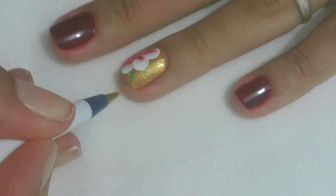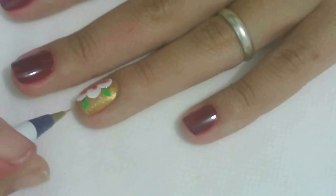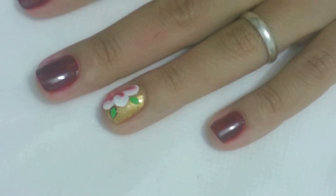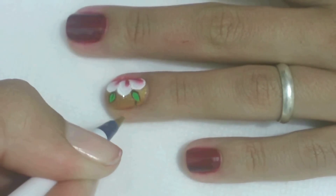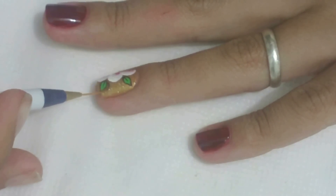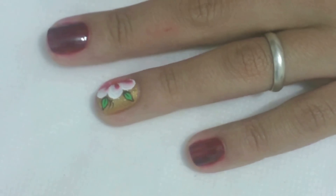Com o pincel fino número 02 e a tinta verde abacate, faça duas folhas ao lado da flor. Com o pincel para contorno número 02 e a tinta sépia, contorne as folhas. Depois, faça dois esquinhos ao lado da folha de baixo e algumas bolinhas na folha de cima.